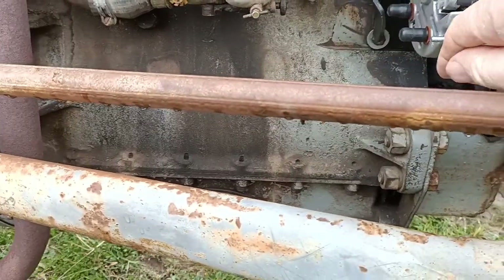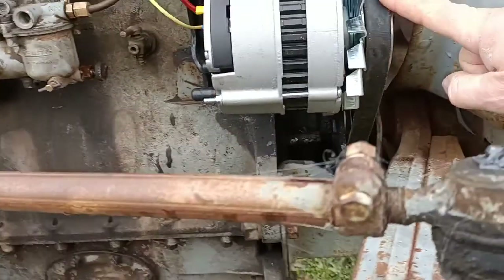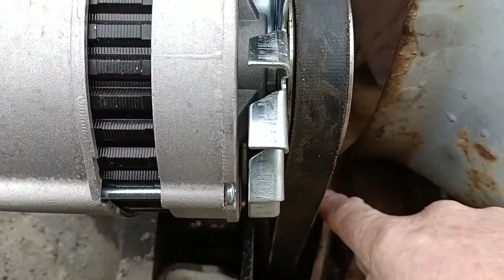I'm down in Tassie, Carlton River — a beautiful spot, a bit damp today but not bad. Just to get into it: when you fit the fan belt, good luck with that, because I had all sorts of trouble getting the fan belt through that gap down there that I'm pointing at.